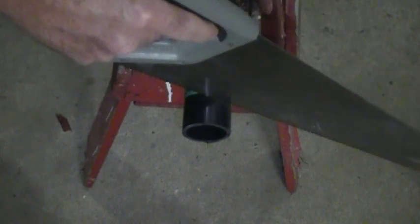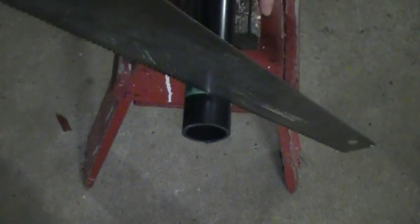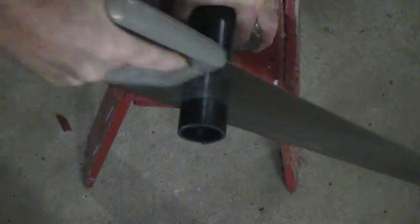Anyway, the biggest thing to remember when it comes to hand saws — it doesn't matter if you're cutting wood or if you're cutting pipe — draw back. I draw back three times before starting the cut.